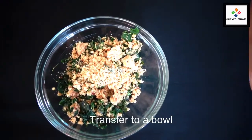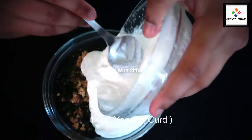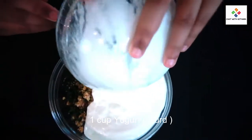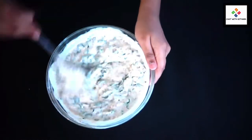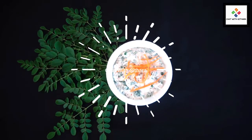Now in a bowl I'm adding salt and yogurt — make sure it's only one cup — and mix. And there, that is your delicious moringa raita.